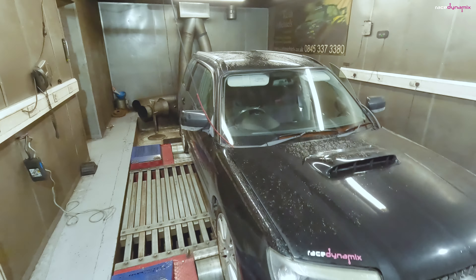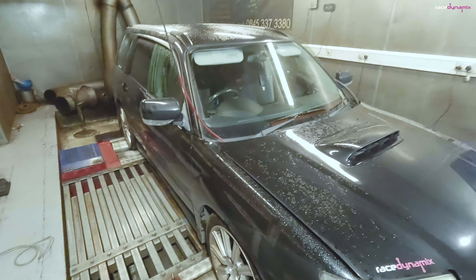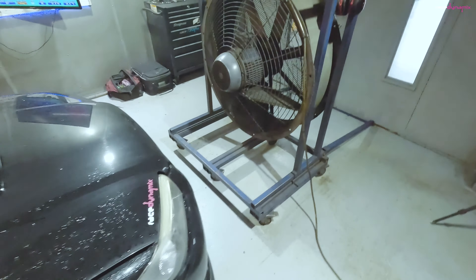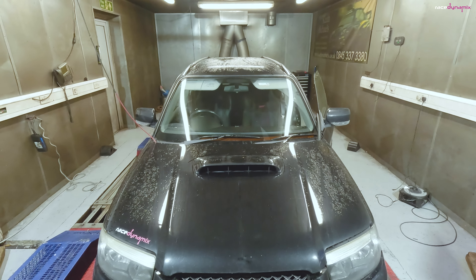So the test mule is obviously on the dyno again — filthy dirty, but hey-ho, it was clean last week. It's strapped down exactly the same as I normally do: four straps at the back, sensing the exhaust, and straps at the front to hold it steady, big fan running. So I'll do a baseline with the current map and the two-port just to see whether the cam timing has made a difference. Car's ready, it's warmed up.